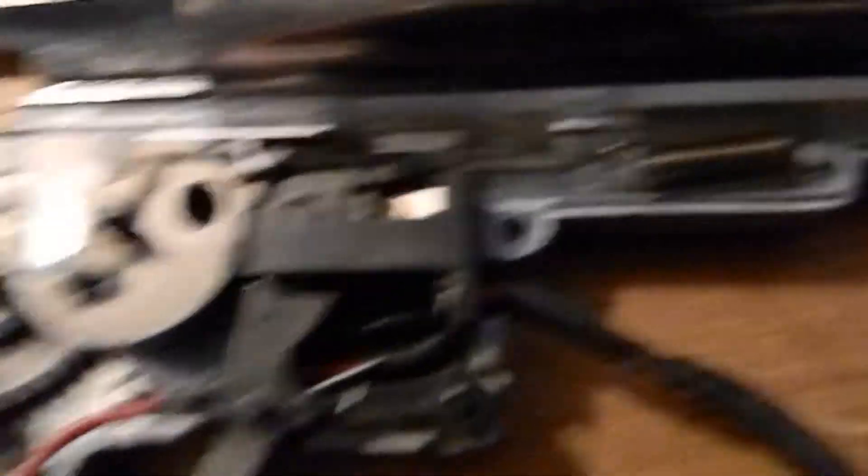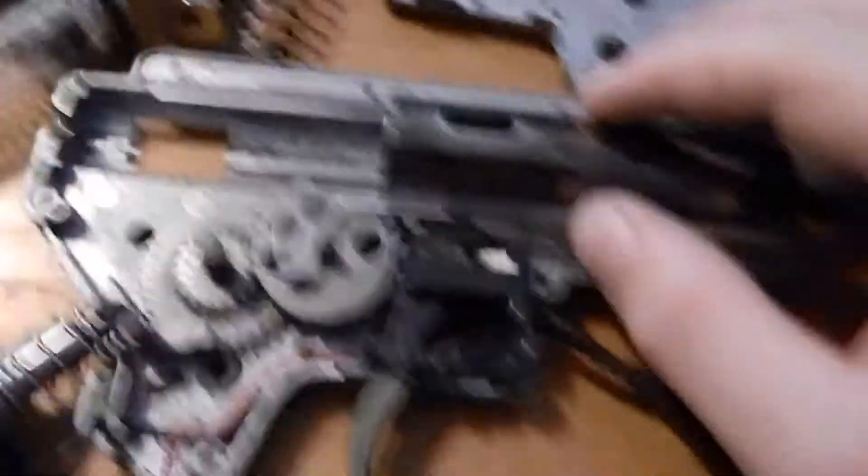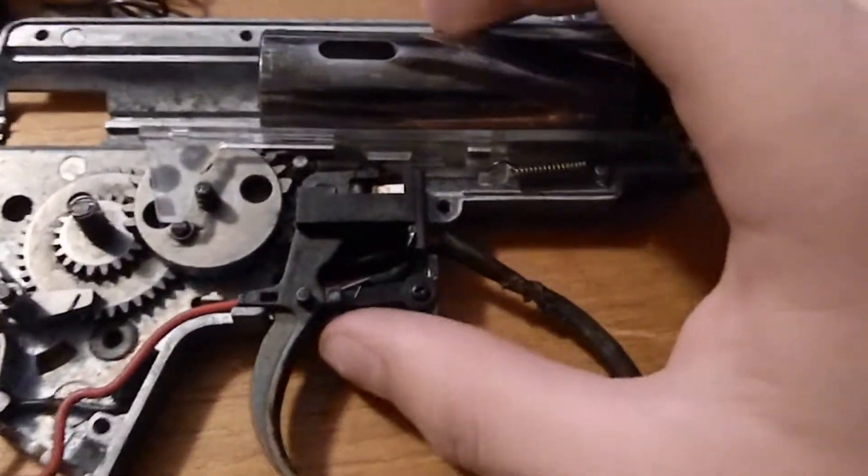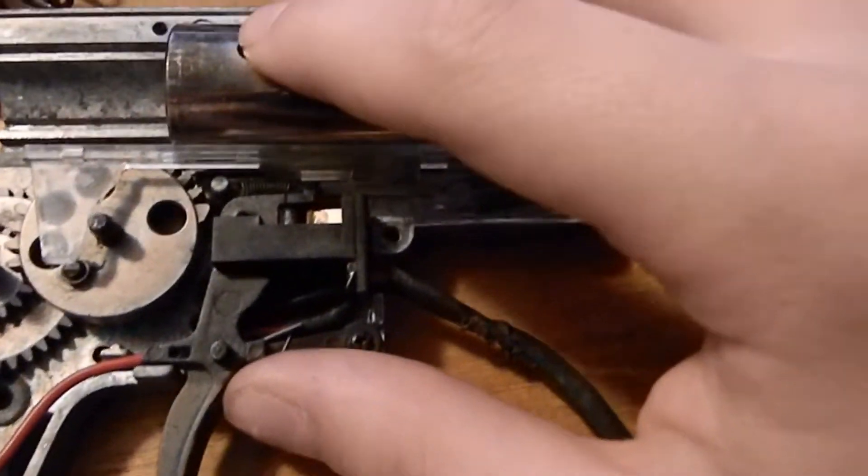There are many different little parts I haven't gone over, like the anti-reversal latch and stuff, but this is the basics on how your airsoft gun works. All AEG airsoft guns basically work the same. Gas guns and Polar Stars will work differently.